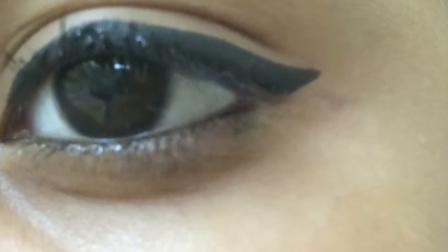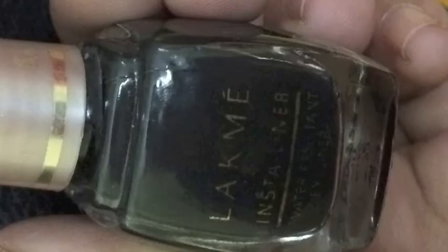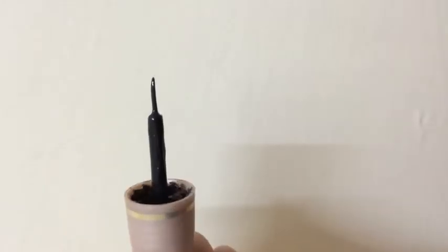Before we start with the tutorial, I wanted to show you all the different kinds of eyeliners — the main kinds that we use. The first one is liquid eyeliner. I love liquid eyeliners because they're so easy to use and they're so flexible, and it's pretty easy for beginners and basically everybody, and you can create a bold look with this.